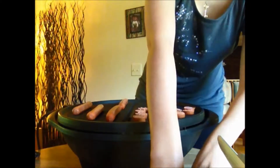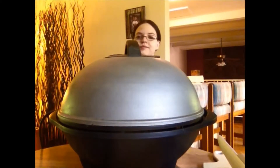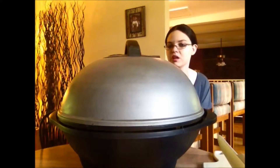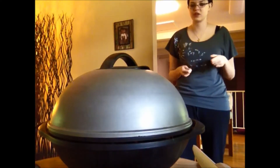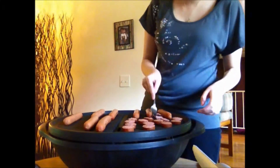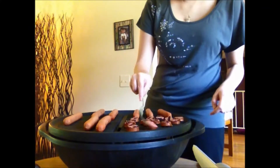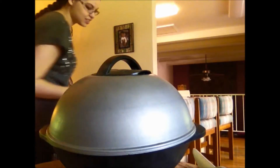Hot dogs are on. We're going to let that cook and flip the kielbasa in five minutes, then turn over the hot dogs too. So I'm going to turn the kielbasa over and check on the hot dogs and see if they're almost done cooking. The kielbasa is done — so I'm going to take that off. Hot dogs came out really well.